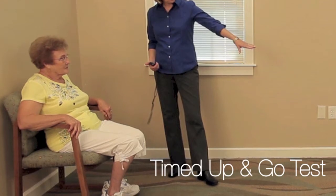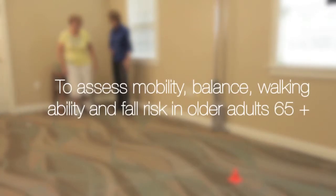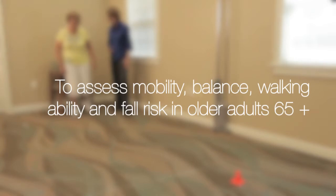Timed Up and Go Test. The purpose of the Timed Up and Go Test is to assess the mobility, balance, walking ability, and fall risk in older adults.